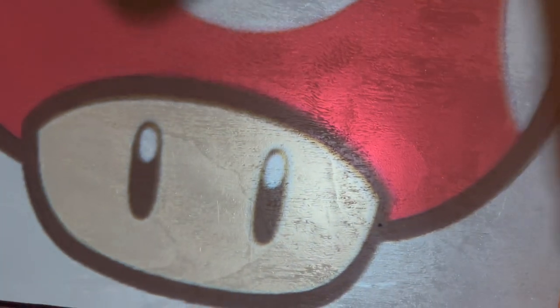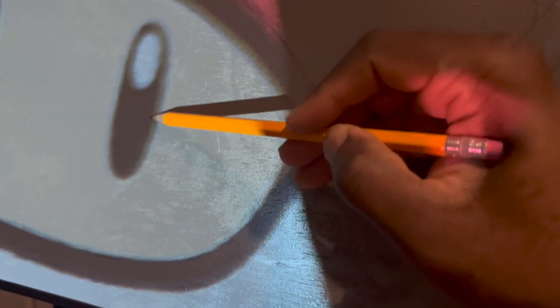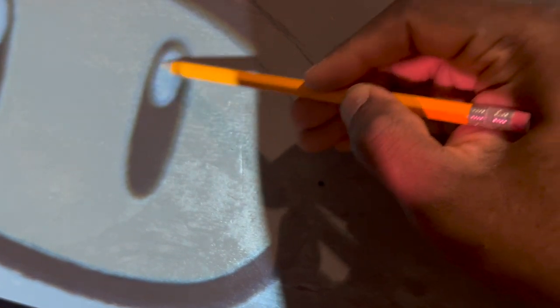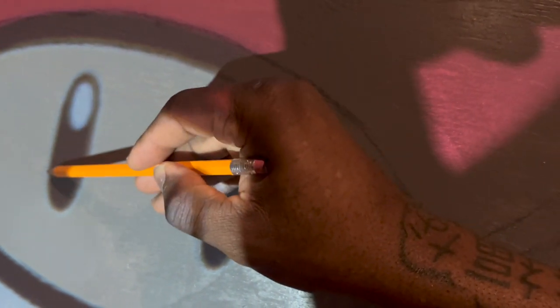Use a pencil - that's what I recommend - or whatever tracing method you prefer. Just go very slow around the image, or you can go fast, whatever floats your boat. I prefer going slow and just making small, light scratches onto the surface.